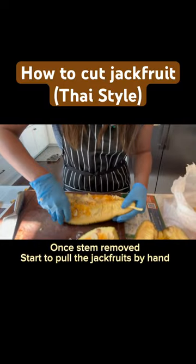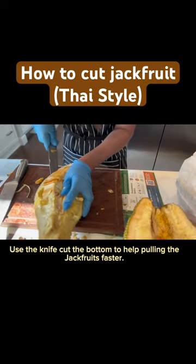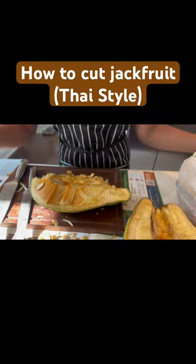Once the stem is removed, start to pull the jackfruit by hand. Use the knife to cut the bottom to help pull the jackfruit faster.